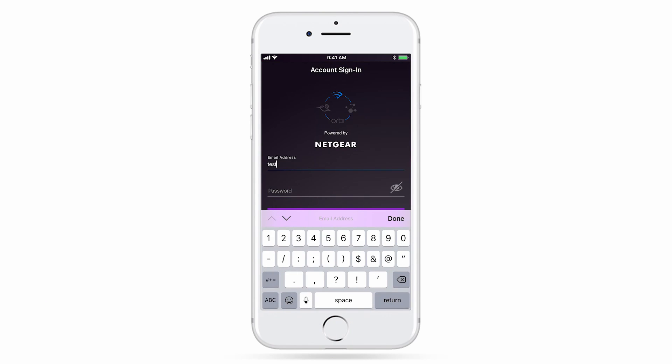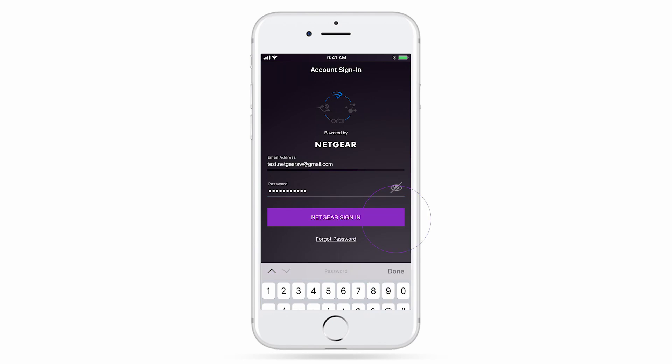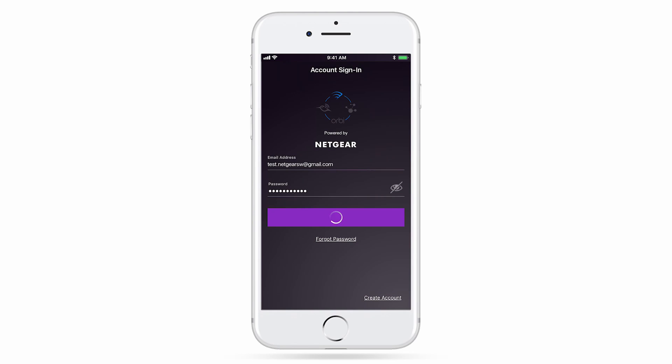This account gives you access to the latest router features like Remote Management, Alexa and Google Assistant voice commands, and more that require cloud access.